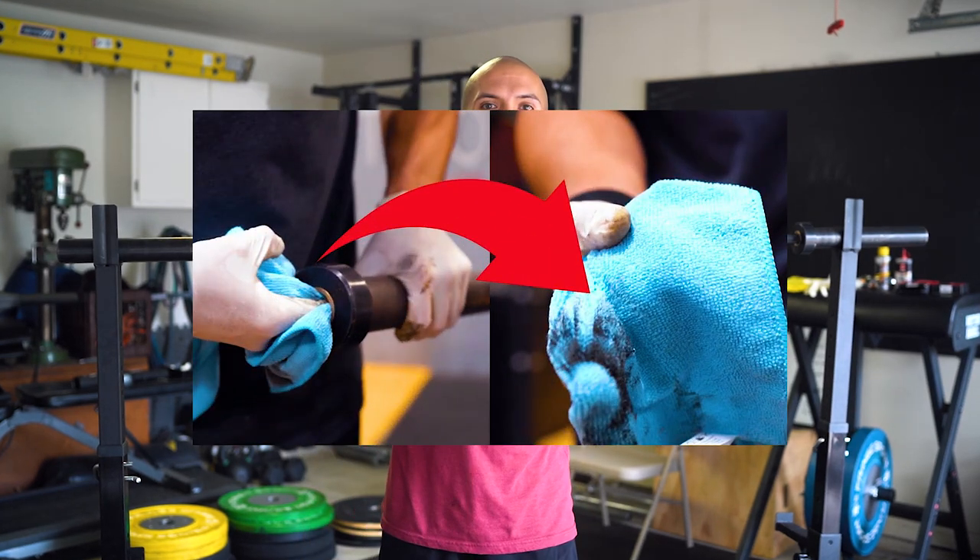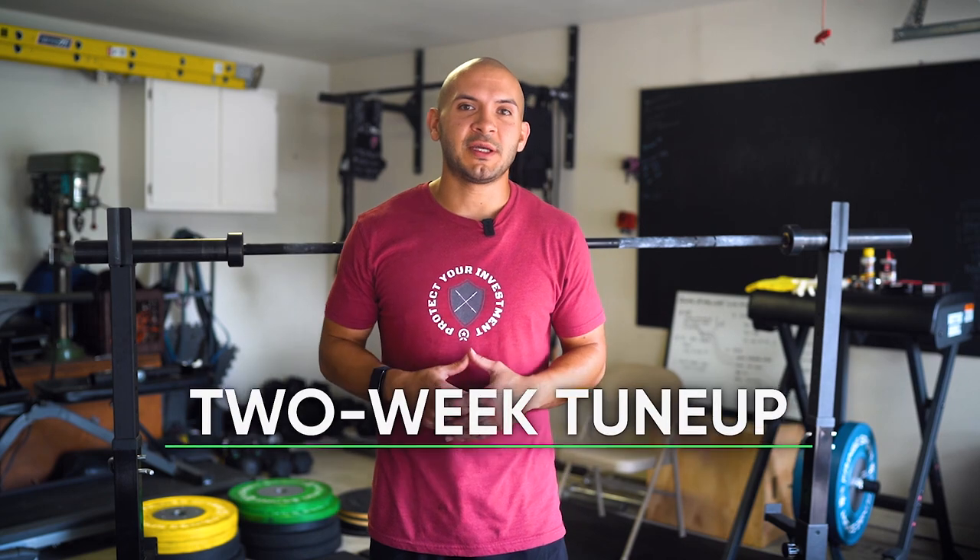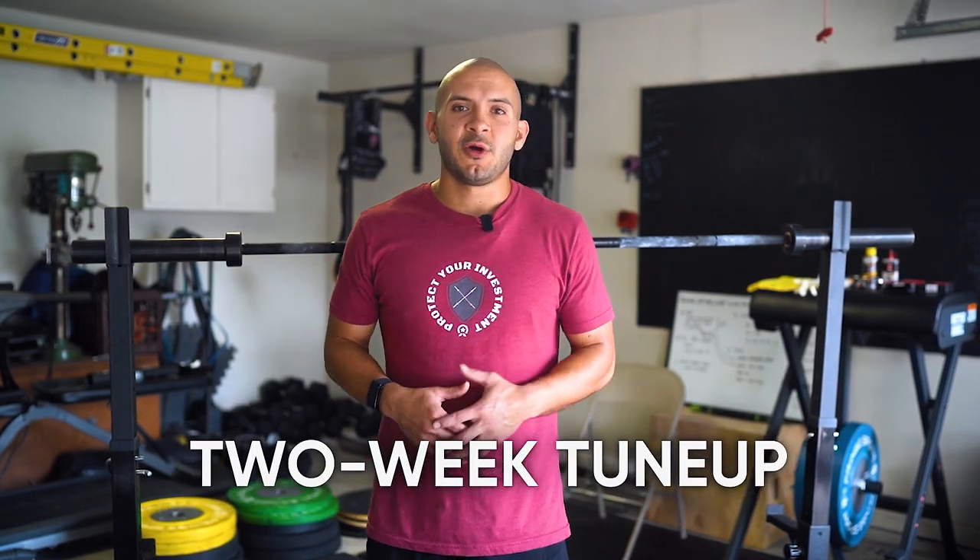Welcome back, this is Joe from Joe's Barbell Service. Last time I showed you how to disassemble, clean, and reassemble the sleeve of your barbell. Today I'm in my garage and I'm going to demonstrate what I call the two-week tune-up. It's an investment whenever you purchase your own barbell, so after you put the money down you want to make sure you protect that investment so it can last you many years.